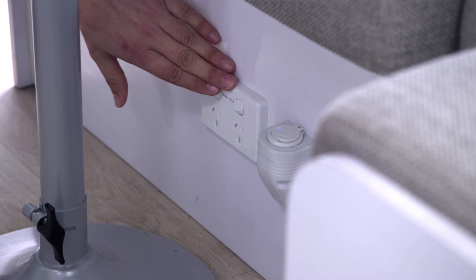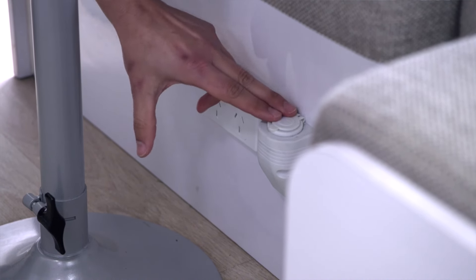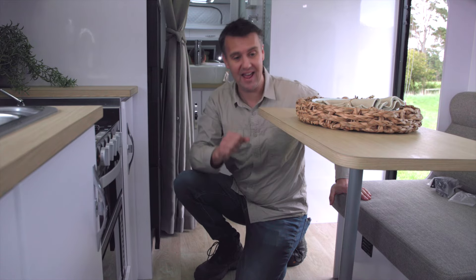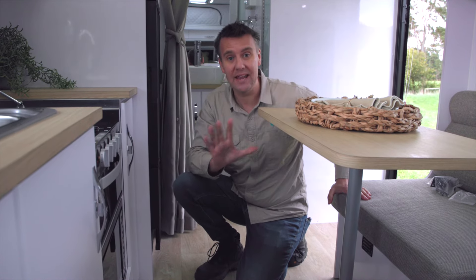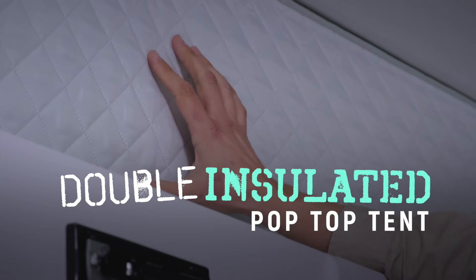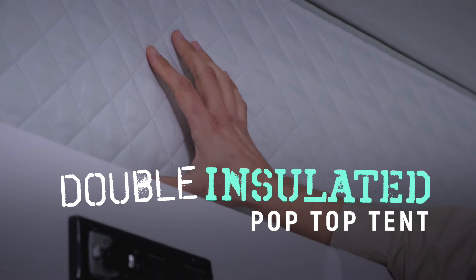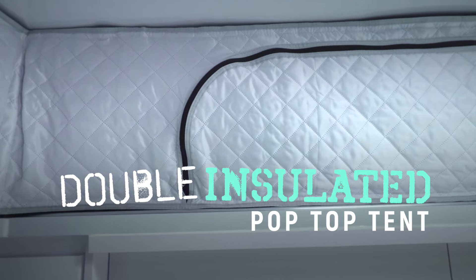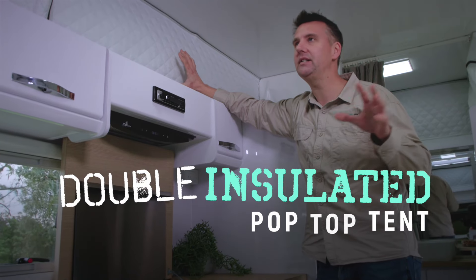There's a 240-volt point as well as a 12-volt point in the leg area of the dinette, which makes sense — you can charge your devices while sitting at the dinette without cords in your way. And this is the pop top insulation I mentioned: it just velcros into place and, aside from making the van warmer, it really does make it feel a lot more homey. Such a good idea.